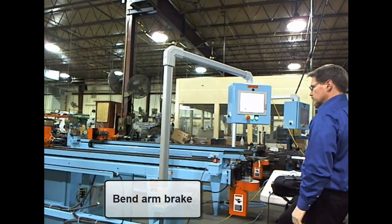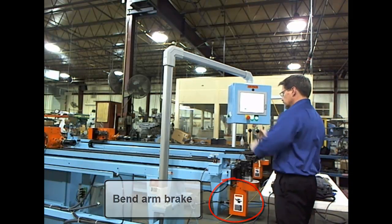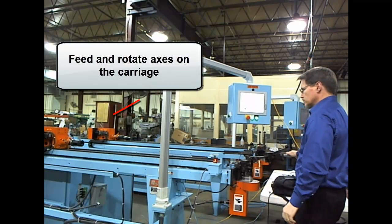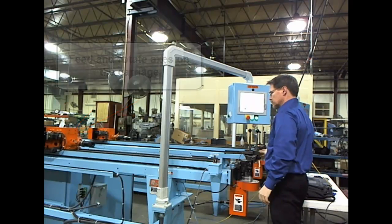To ensure accuracy, the control activates a bend arm brake when the bend arm is pulled into position. The feed and rotate axes are self-moving using servomotors like in standard CNC benders.